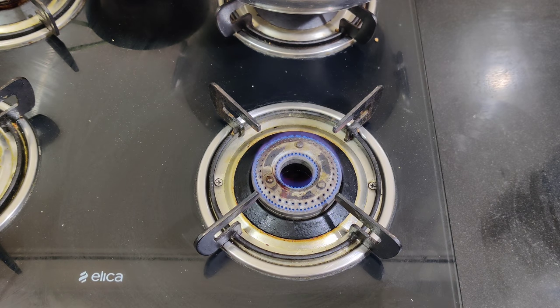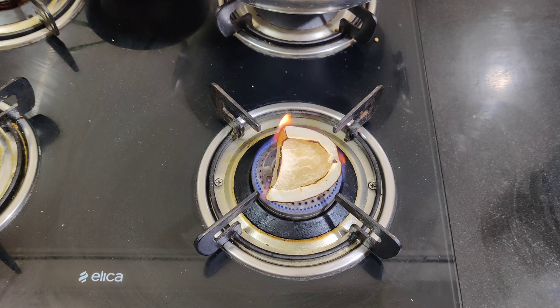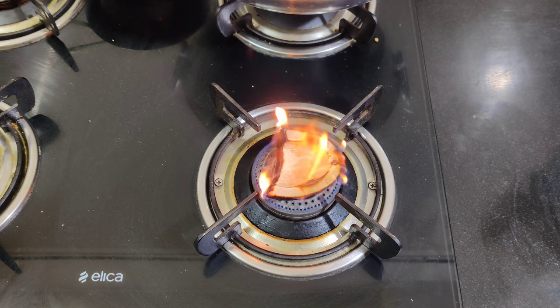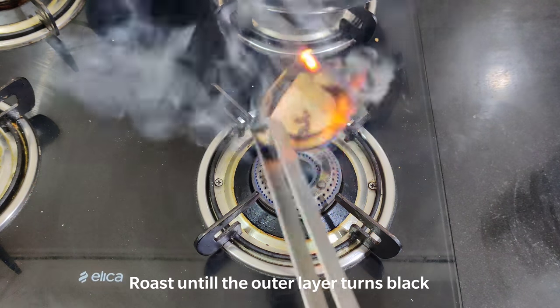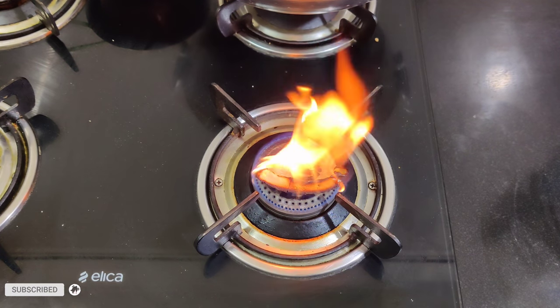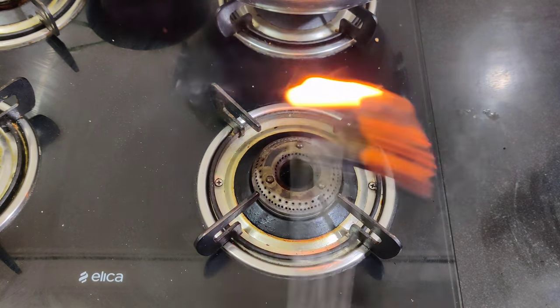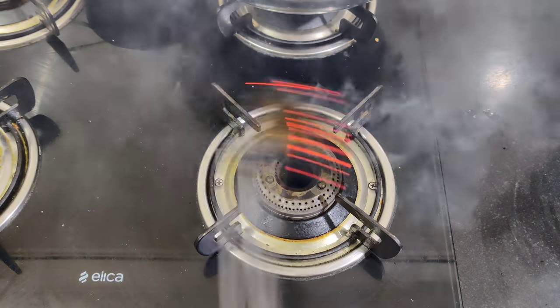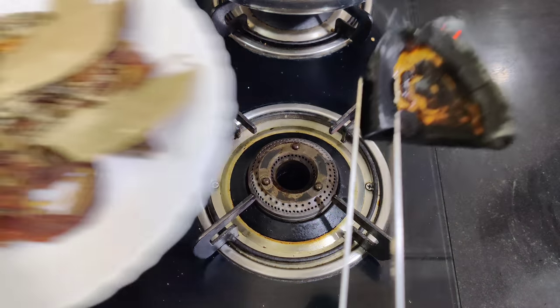Now we need to roast the dry coconut. We roast it directly on the gas flame. Here I have one-fourth of a sukha nareal (dry coconut) — put it directly on the flame. Friends, be a bit careful while doing this. The outer layer of the nareal is white; we need to roast it on the flame to get a smoky taste. Don't leave it unattended on the flame.